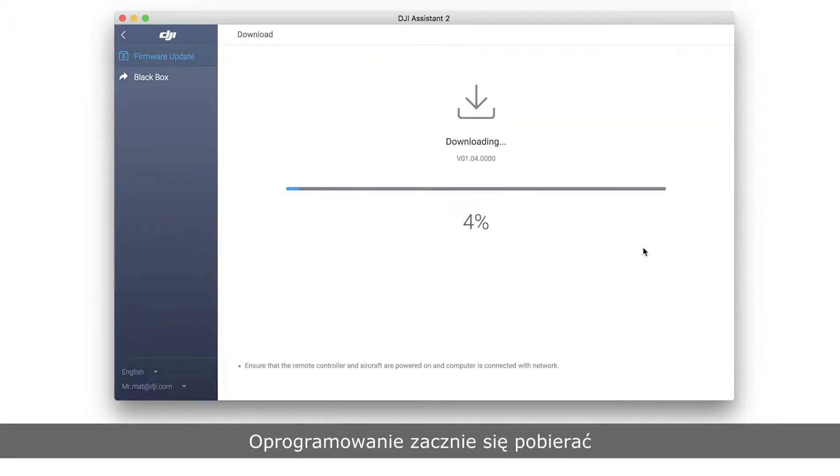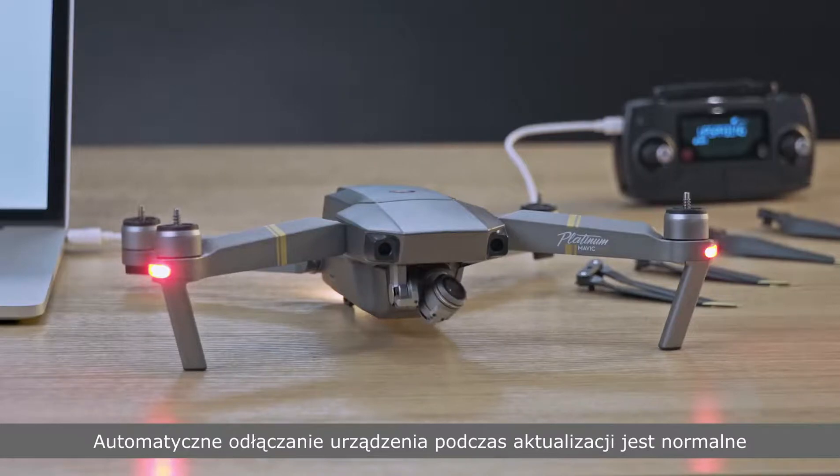Click Start Update. The firmware package will start downloading. Do not disconnect the internet during the download, otherwise the update may fail. Ensure that your PC is connected to the network. It is normal if the device disconnects from the PC automatically during the update.